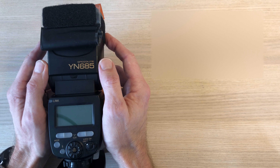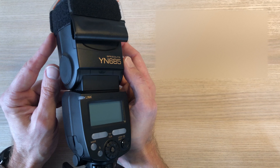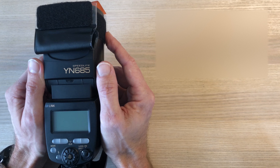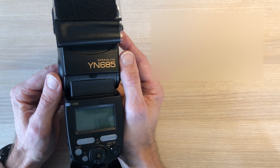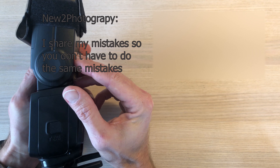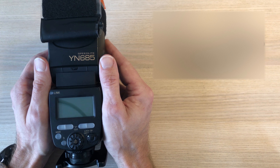Hi there and welcome to the second video in this series related to becoming a strobist — simply meaning that I try to learn how to control artificial light to get better pictures. My hope is that during this journey I will make a lot of mistakes, and from those mistakes you can learn a lot and don't have to repeat them. That's basically the whole idea with this channel — I expose all the mistakes that I made.